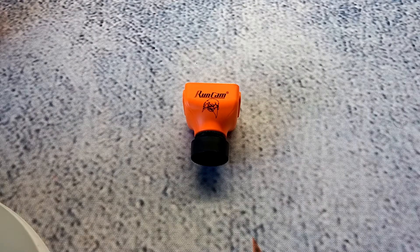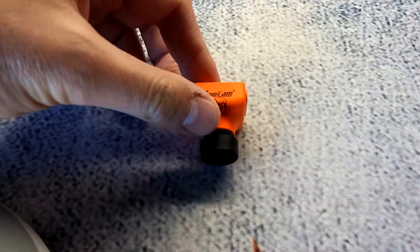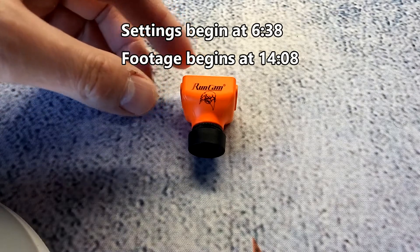Hey, what's up guys, this is Steel Rain and welcome back to my channel. Today we're going to be looking at the new Runcam Eagle 2 Pro — a pretty exciting camera. I've actually had this camera for about a month now, had it on a few rigs, and decided to test it out before pushing out a review so I have a little bit of experience with it.